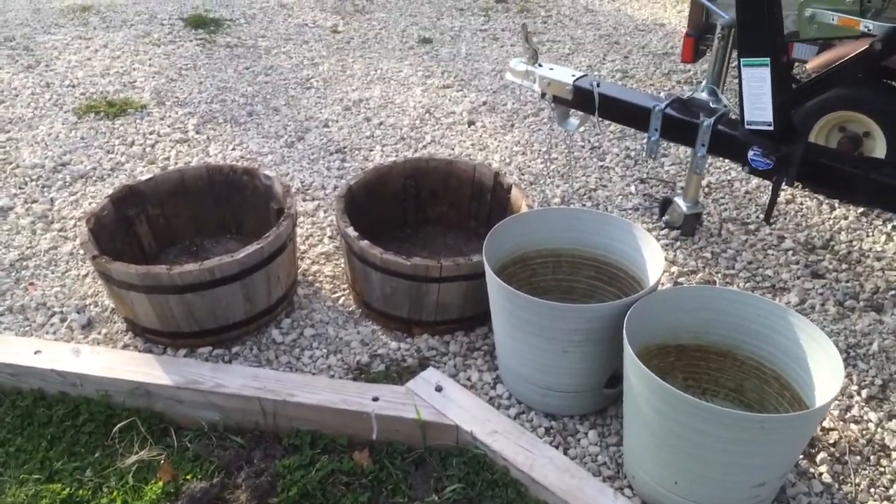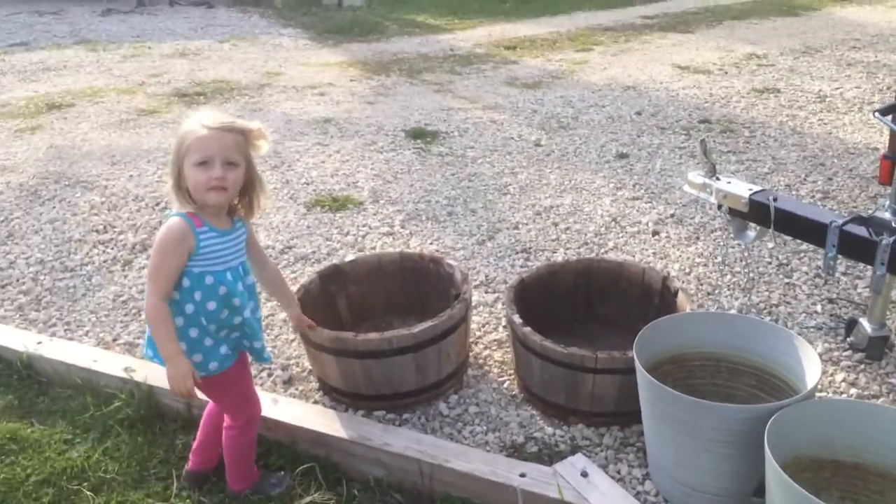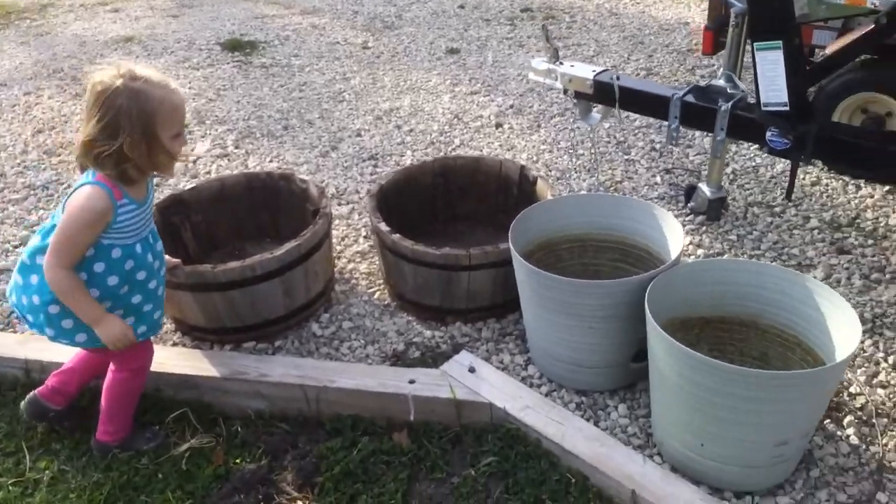Some people were throwing out some pots — I picked those up, we'll use those. Should we put flowers in those for mom? Yeah.